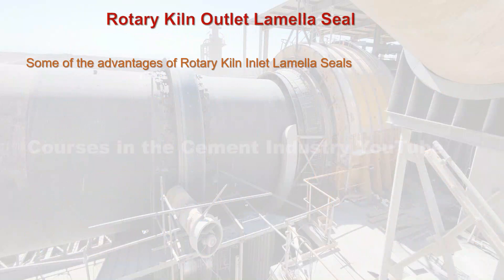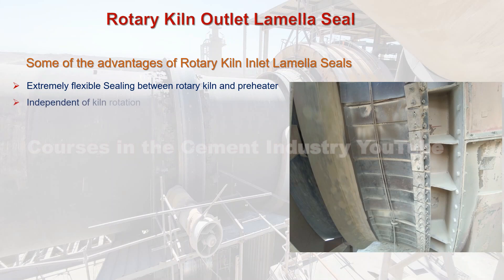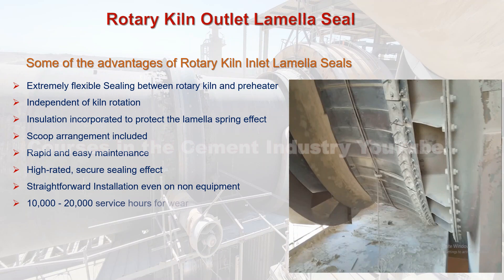Some of the advantages of rotary kiln inlet lamella seals: 1. Extremely flexible sealing between rotary kiln and preheater. 2. Independent of rotary kiln rotation. 3. Insulation incorporated to protect the lamella spring effect. 4. Scoop arrangement included. 5. Rapid and easy maintenance. 6. High-rated, secure sealing effect. 7. Straightforward installation, even on non-standard equipment. 8. 10,000 to 20,000 service hours for wear parts, dependent on process conditions.